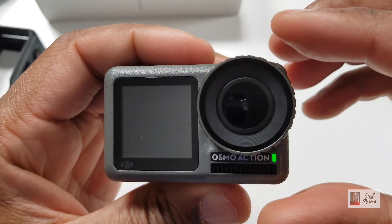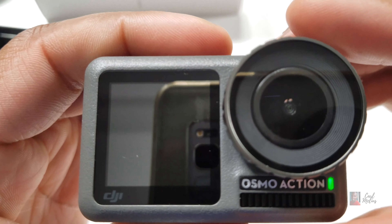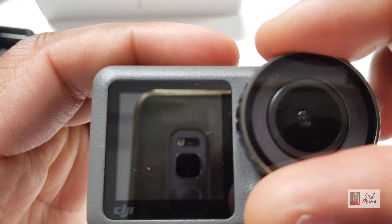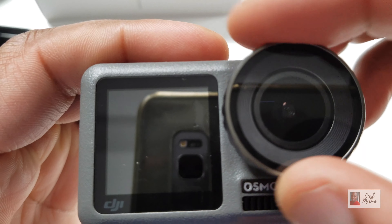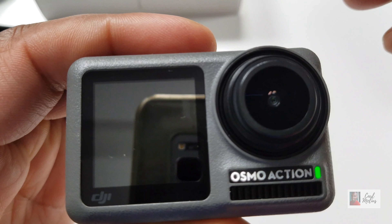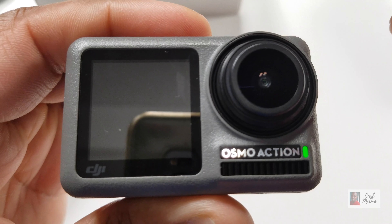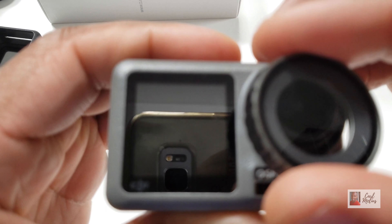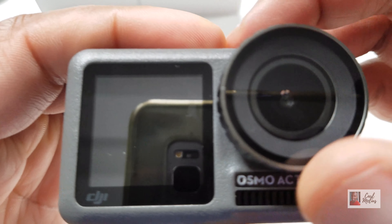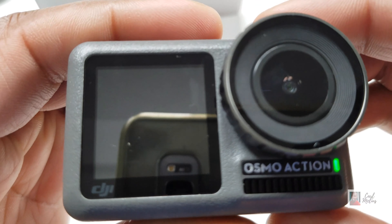Here's something unique right here - this is for lens filters. If I want to screw this off like this, I can take it off. If I have a sunny day, I can put on a different lens filter. They have all sorts of lens kits which I'll show you in the links below. I'll put it back on - really cool.